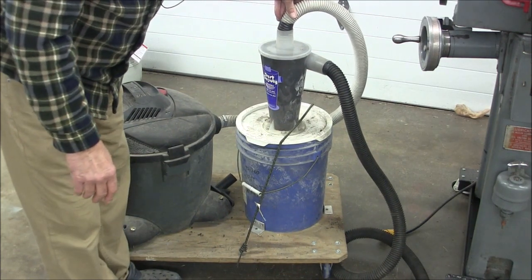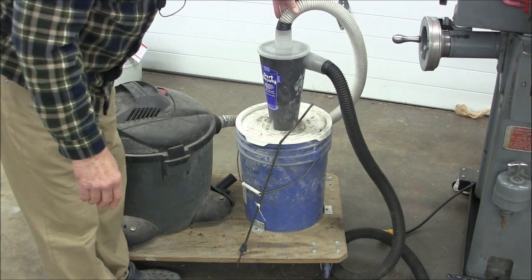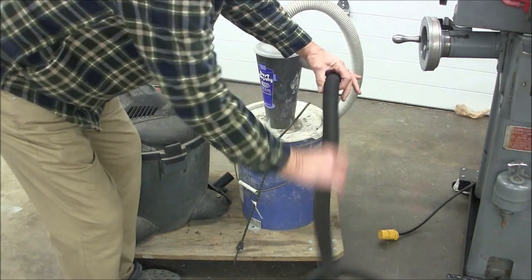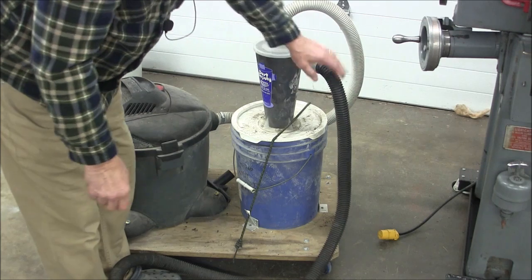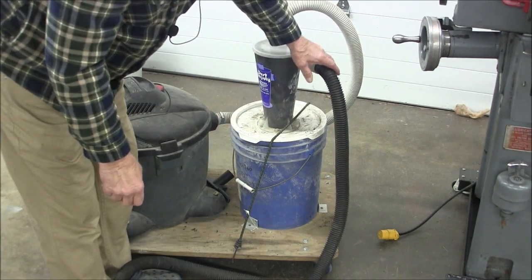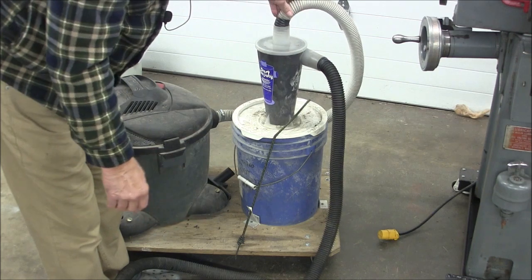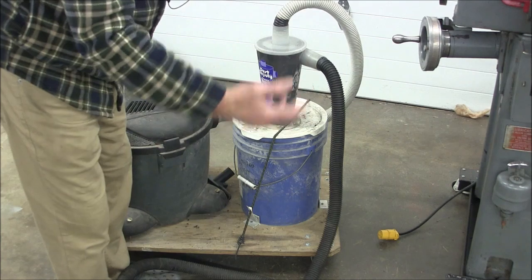The reason I have this mounted up like this is because I have quite limited space in the shop here, and so I wanted something that would do multiple duty. I can use this to vacuum chips off the machines as long as they aren't long and stringy, because that plugs up the hose. Little individual chips it'll vacuum right up — oil and all — and then they drop out into this bucket for easy disposal.